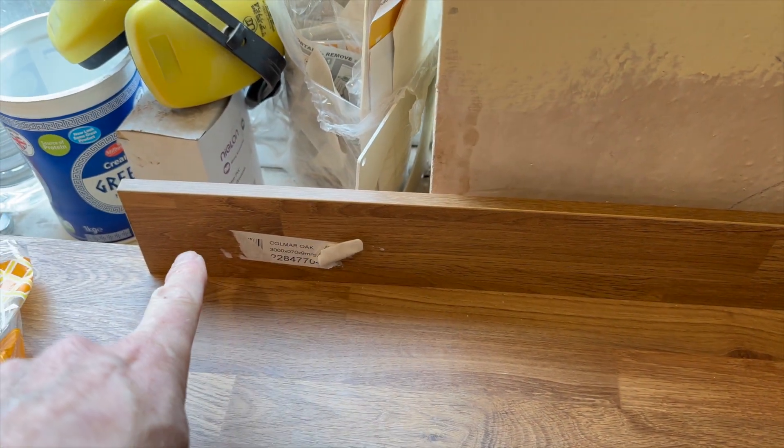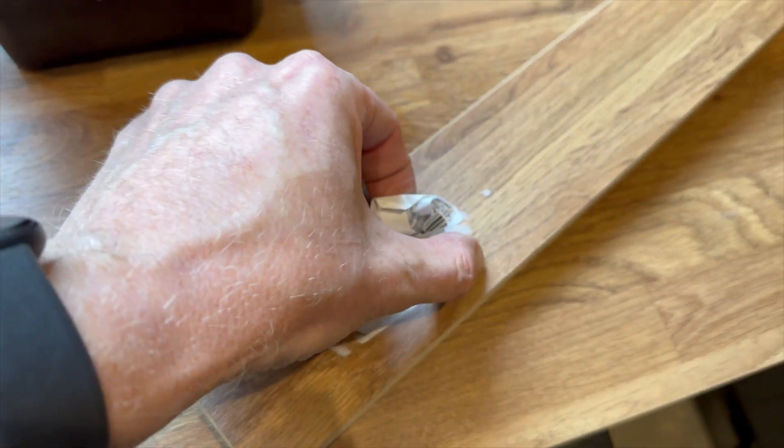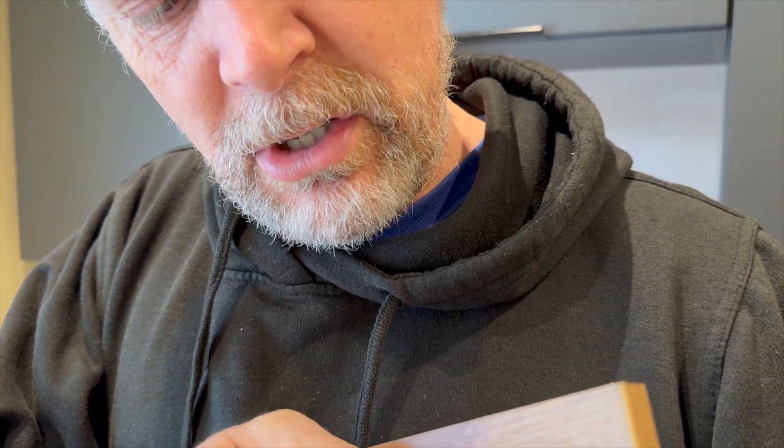Now if I didn't do that and I just cut it, I could just cut it right there. But instead I want to use that bit. Using that bit so you get the finish means I have to get the sticker off. You know where this is going, don't you? Right where they are. There's a special place in hell for whoever does that. Who puts stickers on that don't come off? That's just poor.